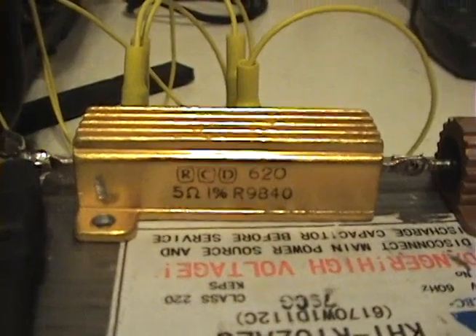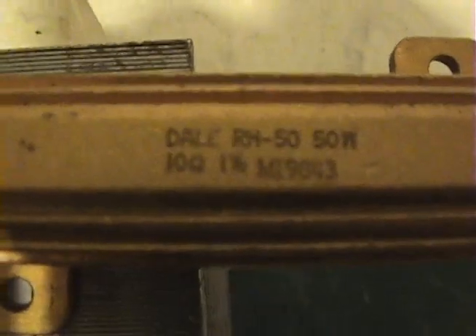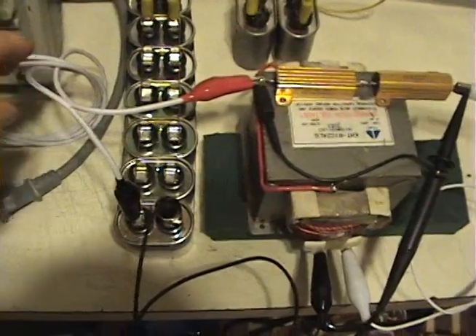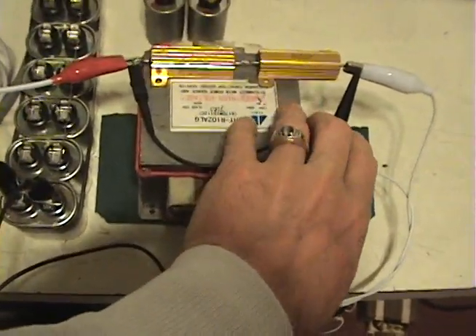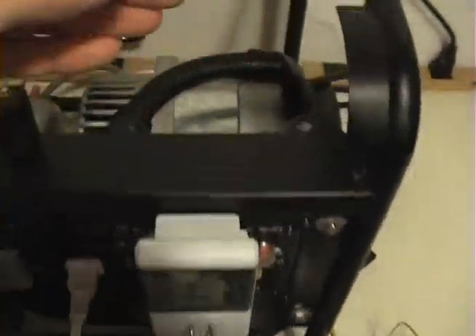That's a 5 ohm 1% and that's a 50 watt resistor. And this one here is a 10 ohm 1%, also a 50 watt resistor. Those resistors are in series on the return to the generator. That'll be our load — that's what we're going to be extracting the power out of the generator, or the alternator basically.